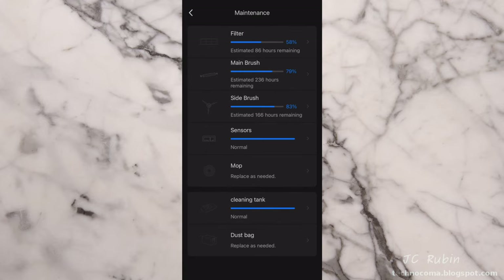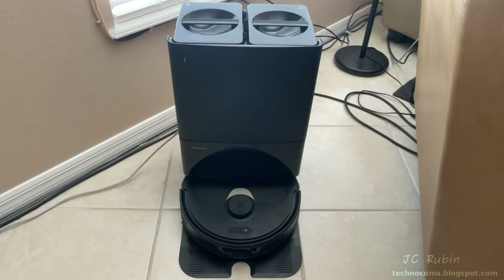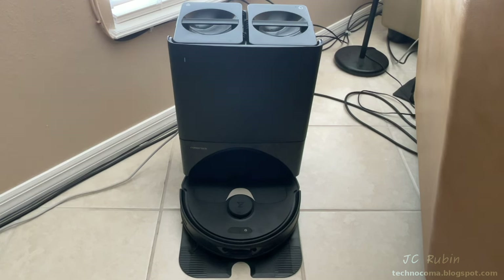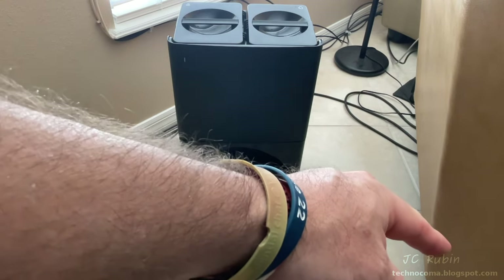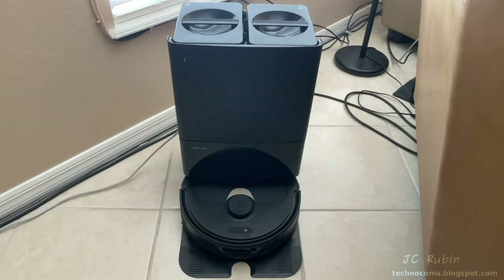Roborock charges a lot for their bags, but competitively priced bags can be found on Amazon if you shop around. That concludes this video on the general maintenance of the Roborock Q Revo for performance and odor control. I hope you found this video enjoyable, entertaining, and informative. Hit that like button down below and subscribe for more videos like this — a link to the next video in the series will be posted in the top right corner when it comes out.